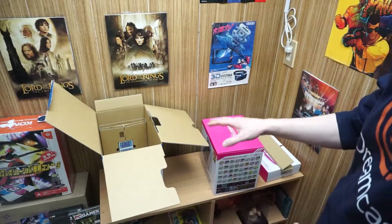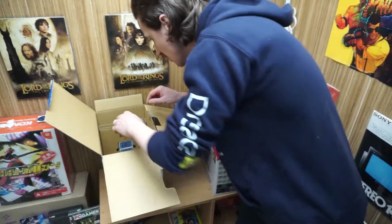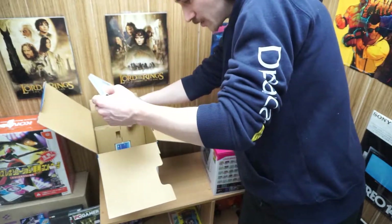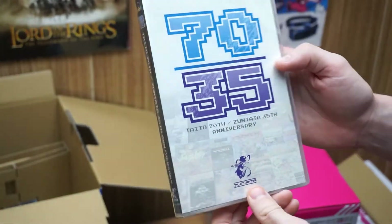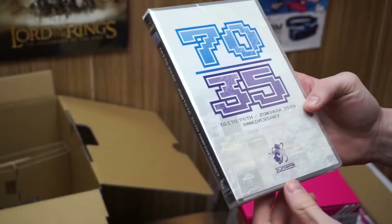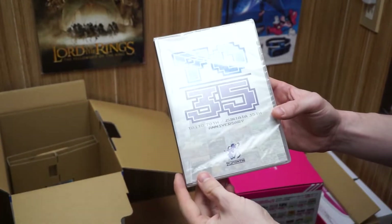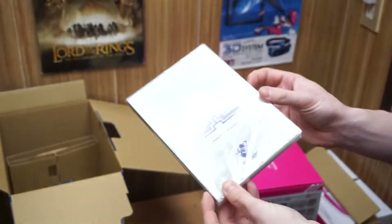I'll pull out the rest of what's in here and display them, then readjust the camera. Because I got the set that comes with bonus stuff — let's see — oh great, so this I believe is the CDs. My set comes with I think four CDs or something. I'll load these onto my computer and play them throughout this video so you'll be able to hear them.